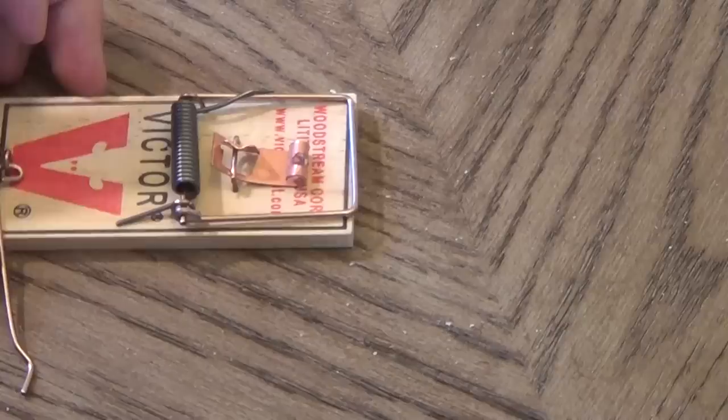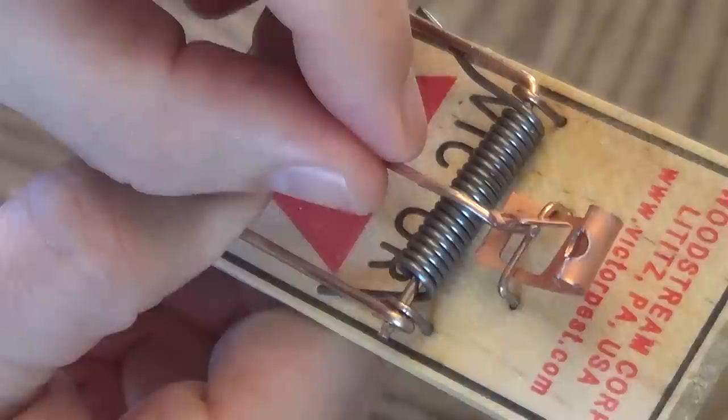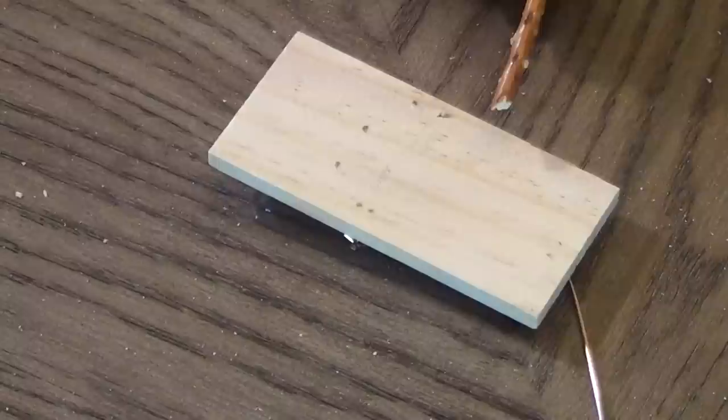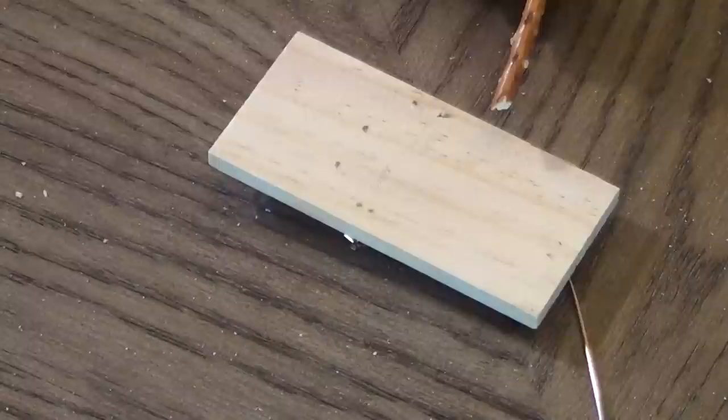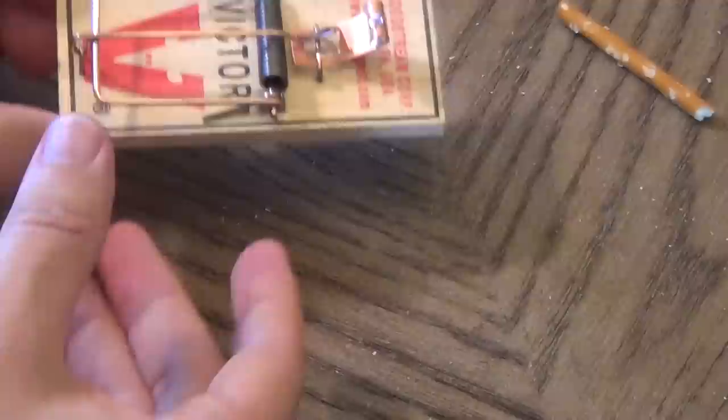Now let me show you the Victor. Similar design of course, just a slightly different mechanism. The Victor goes back just like the other one, but the difference is the mechanism is just barely set — you can see it's just slightly under there. You can't get in too deep so it won't trigger prematurely. As long as it's set right, it's ready to go. So now if a mouse comes over, as soon as it touches it, you get yourself a dead mouse. I think it has a better hairline trigger.